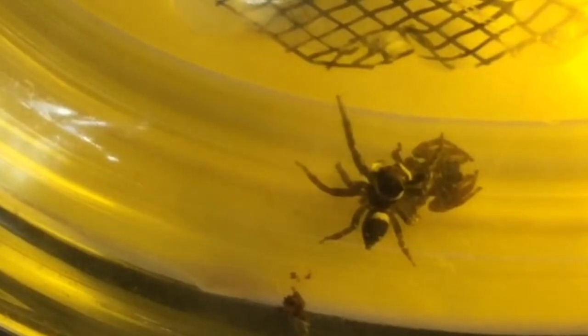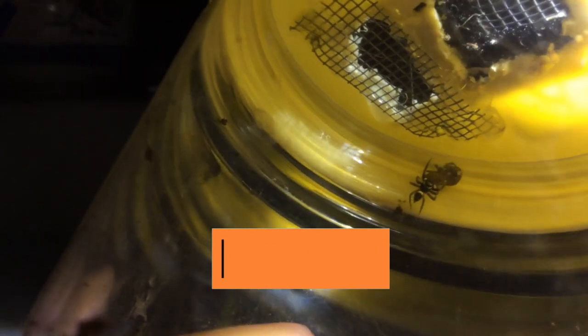Guys, get this — female jumping spiders might even cannibalize their mates, because the males are a big healthy snack for them. This is the reason I decided to film this topic for the Halloween video.